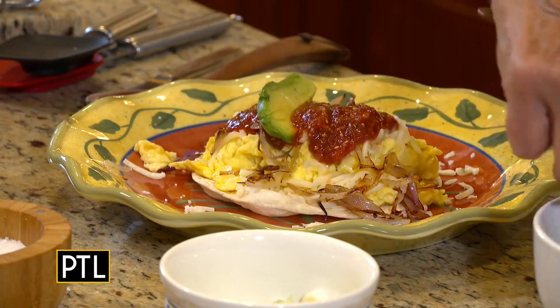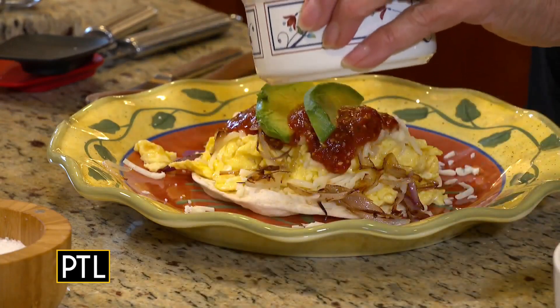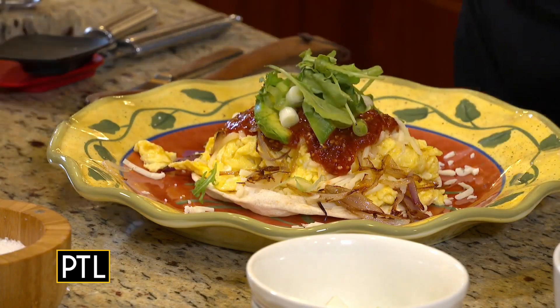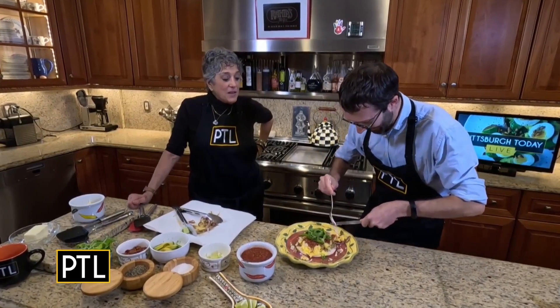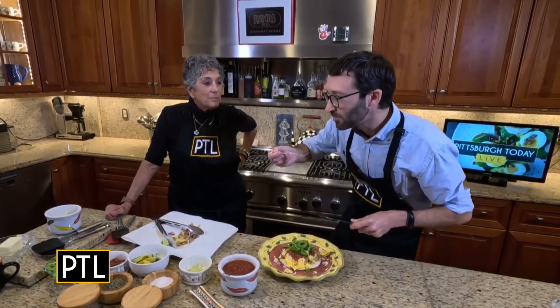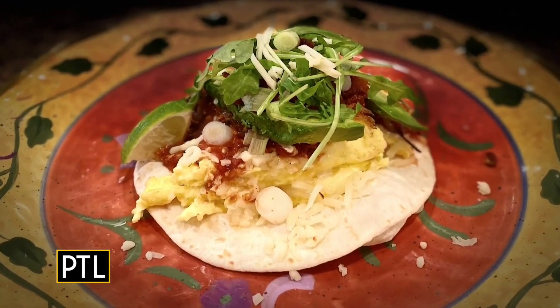A little avocado, it's so pretty. And that's the green onion that you chopped so beautifully. A little bit of arugula. Did I mention I put it on a flour tortilla? That's what you start with — a warm tortilla. Let's get a little bit of everything in there. How is that? It's amazing — it looks amazing.